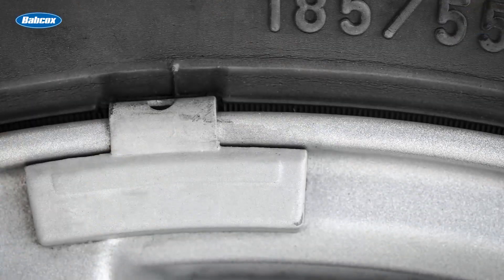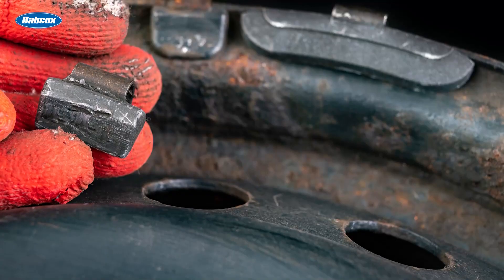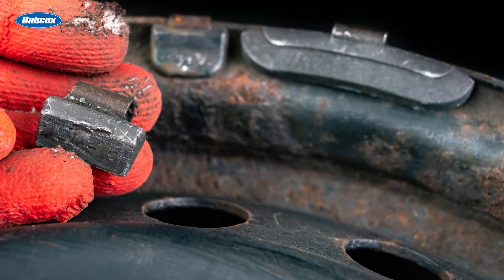For example, if the contour on your wheel weights isn't always exactly right, this can lead to struggles in the shop. Outside the shop, loose weights can fly off the wheel and result in a rebalancing, needing even more weights to fix the problem. In other cases, if the clips are too tight due to the wrong clip contour, it could cost techs several minutes to pry the old weight off.